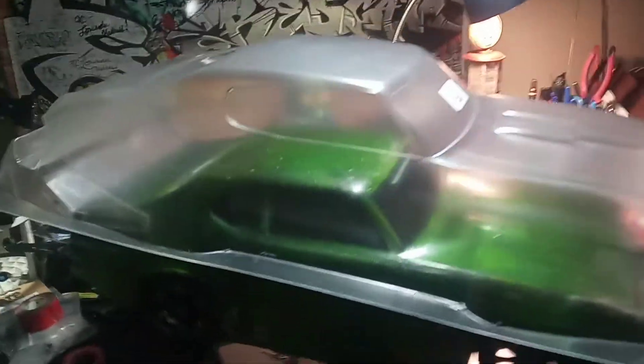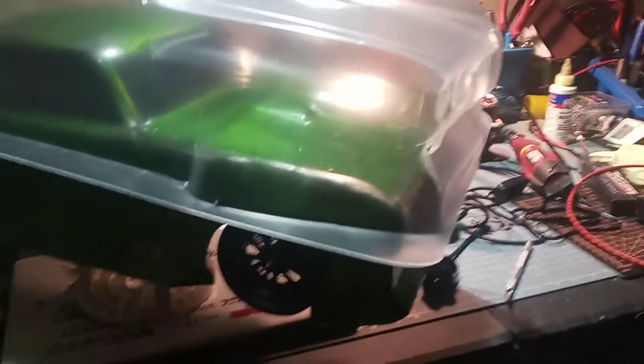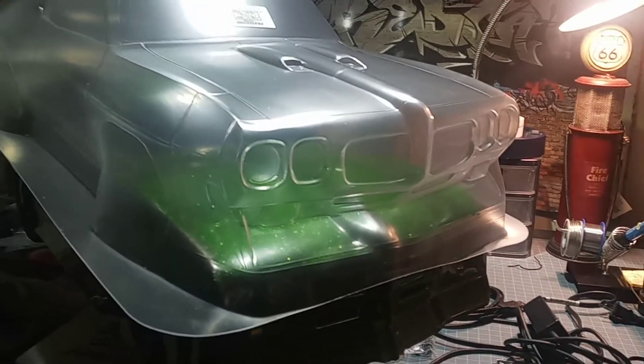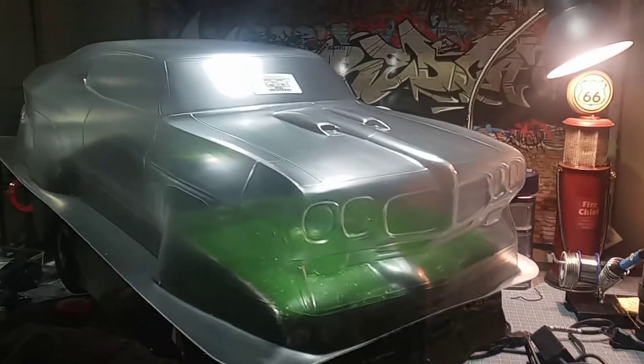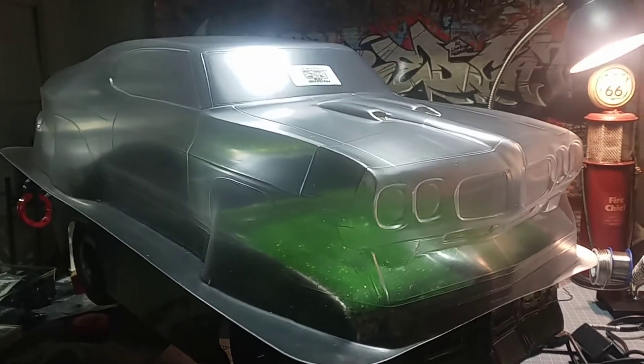It's a fully licensed body. The wheel wells are on point, all the details are there, the front splitter is way better. This isn't a hate on Shark RC video by any means because they've got some nice stuff, but definitely a thank you to Proline — you answered all my wishes right here.